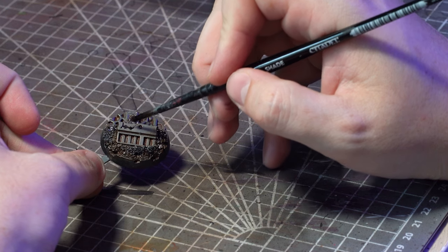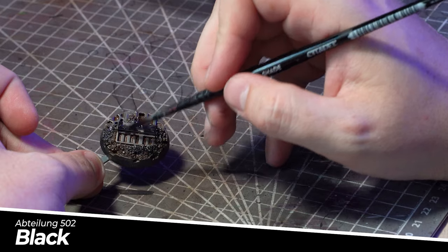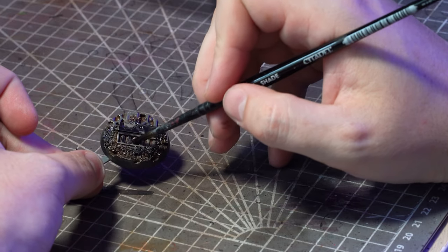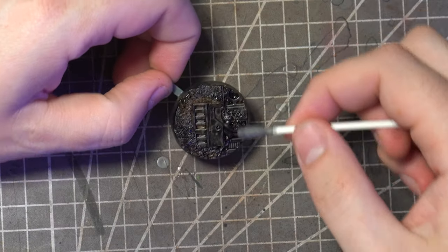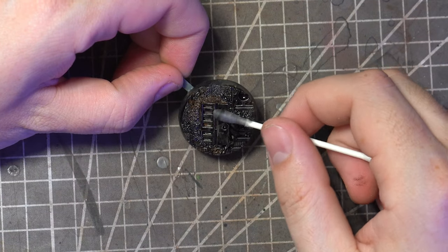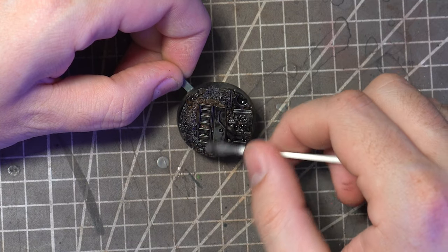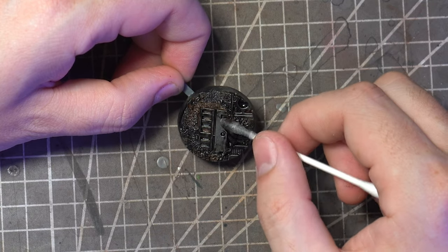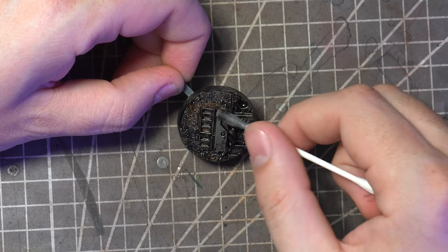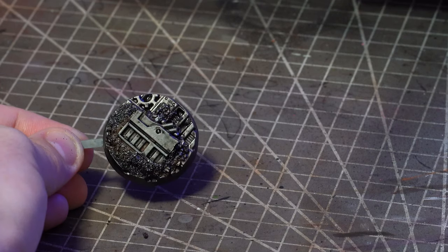Once that is all dried I'll then mix up a wash using the Abteilung 502 black oil paint. I've kept this one relatively thick just to strengthen the effect and I'll apply it to all those recessed areas. After giving it again about 20 to 30 minutes for the white spirit to evaporate off I'll go back in with the cotton bud dipped in white spirit and remove the wash from all of those raised areas, leaving some nice dark rusty shadows in all those recesses.